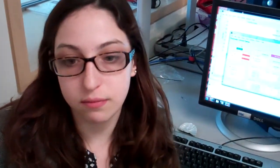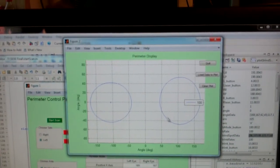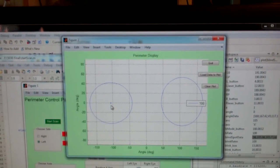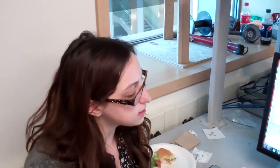Once all the data has been acquired — all axes measured and the blind spots mapped — we can plot the data. The bigger circles represent the field of view, showing the angle each eye covers. The smaller circles show where the blind spots are. It's interesting that the blind spots only encompass about a degree or two along each axis, and they tend to be pretty close to the center of the field of view, although not exactly.